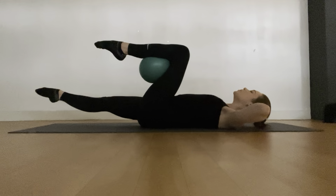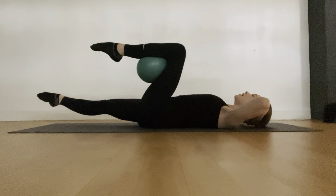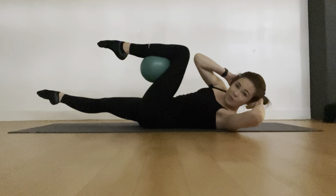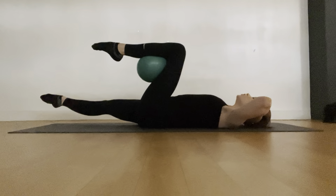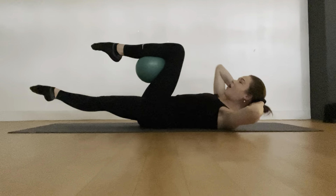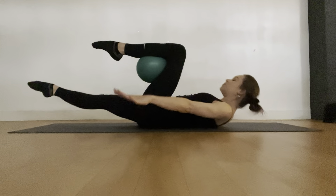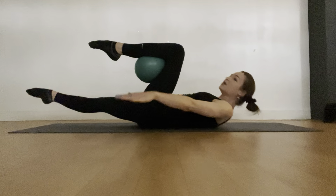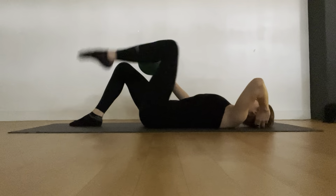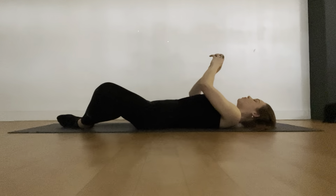Three more — exhale, squeeze. And two. One more — beautiful. Open the elbows wide, come across with the opposite elbow and back to centre. Inhale, squeeze across. Try and tap that knee with that elbow. Two more — abs on fire. Now hold it up at the top, reach those arms long, palms down — little pulses for five, four, three, two. Reach, reach, reach. And hug everything down. Nicely done. That's a really strong ab set — well done.